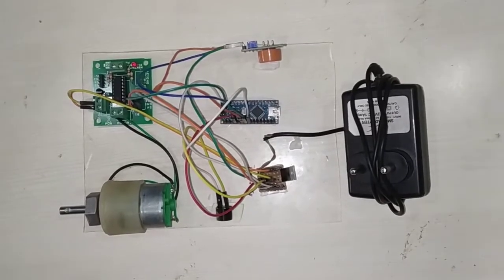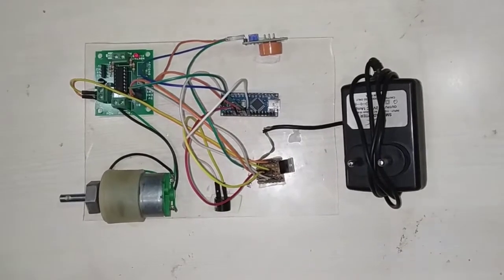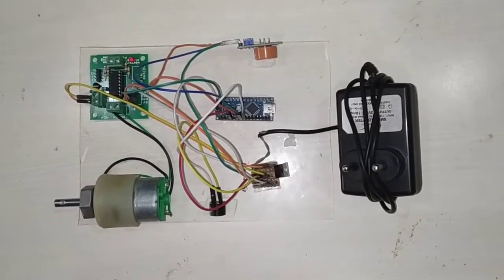Hello everyone. Welcome to Mifratec. Today in this section, we will see the alcohol breath analyzer. I will show you the required components for this alcohol breath analyzer project.